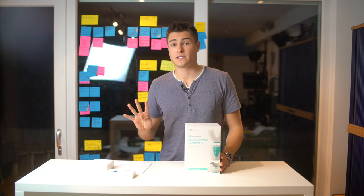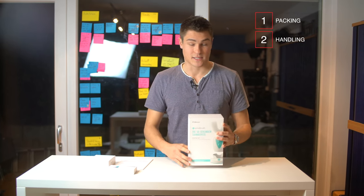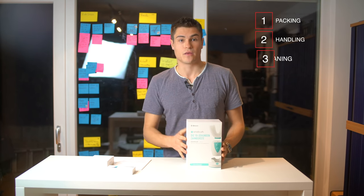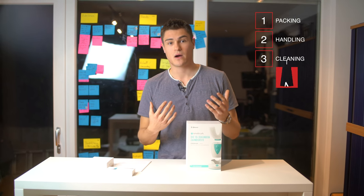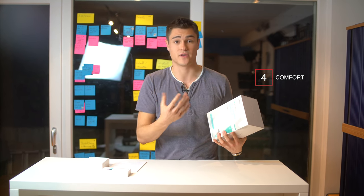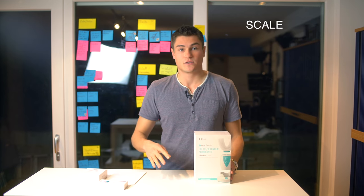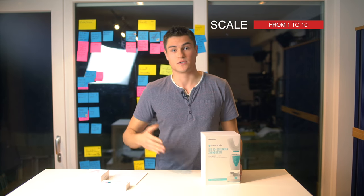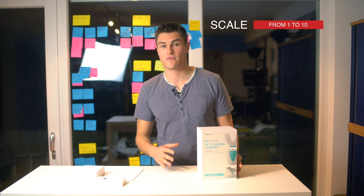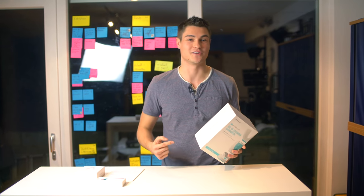I'll focus on four criteria. First is the packing. The second is the handling of the brush. The third will be the cleaning power. And the fourth is the comfort of the product — how it is to use, how it feels. I decided to review each on a scale from one to ten, so you have the perfect foundation for whether to buy it or not. Let's dive right into it.